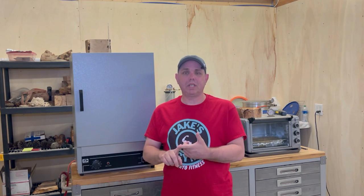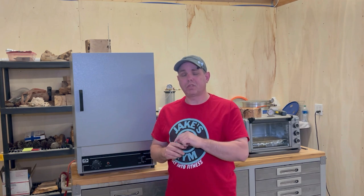Hello everyone, I'm Jake. I have a lot of questions over stabilizing wood. I did a full length stabilizing video a couple years ago. This one's going to be a lot shorter and to the point, and it's going to cover why and how we need to stabilize wood.